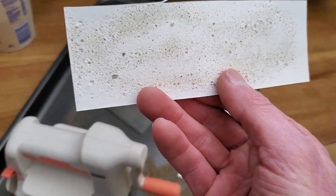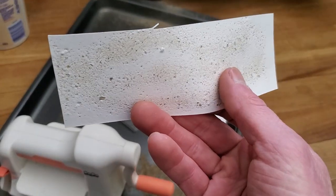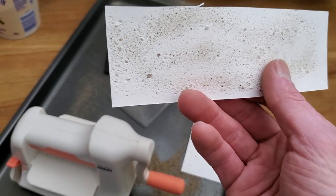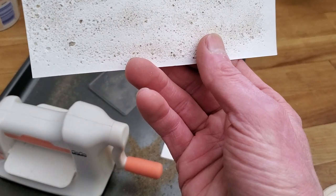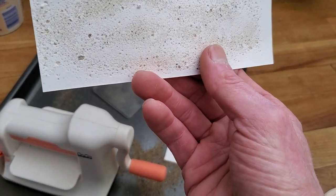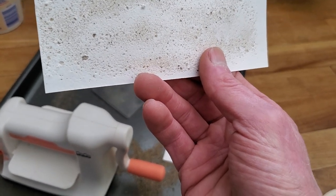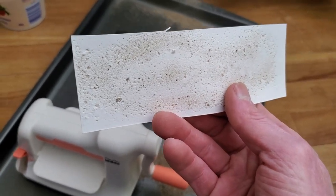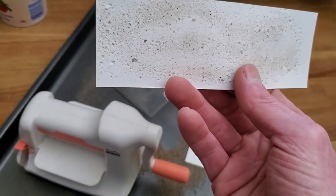I even got a bit of the dirt from the playground sand into it. To me that almost looks like a weathered limestone look — maybe I could use that for city walls or anything really. And maybe if I put in bigger chunks it would look like machine gunfire that took chunks out of adobe or plaster.